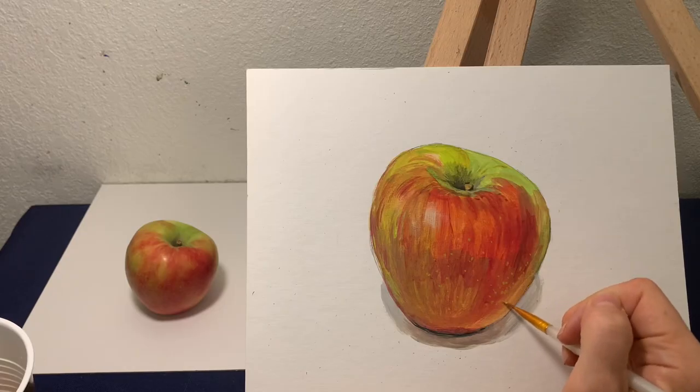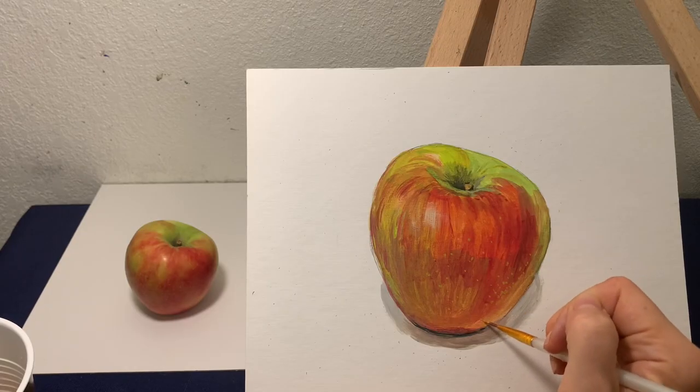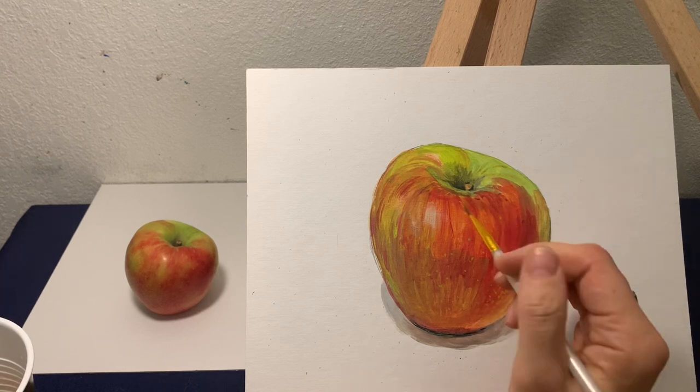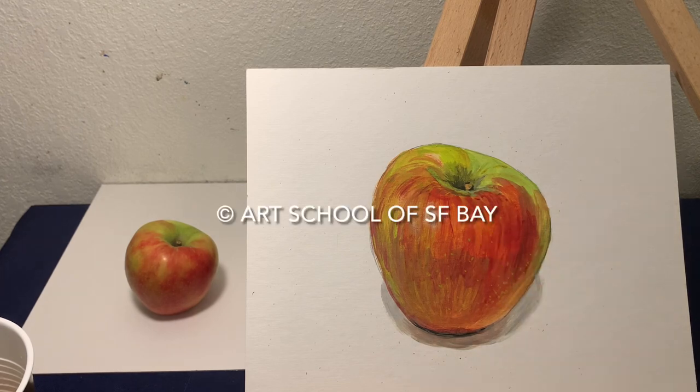Now if you want and have time for it, you can add these tiny dots that the apple has with the very tip of your brush. And done! Your apple is ready!